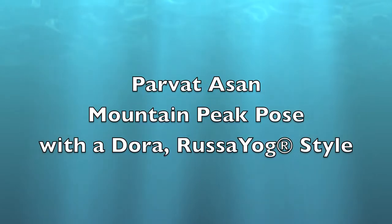Mountain Peak Pose — Parvatasana with a Dora. You'll need a one meter length of fabric for this next posture.